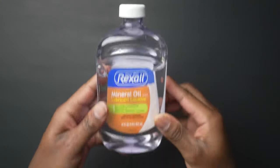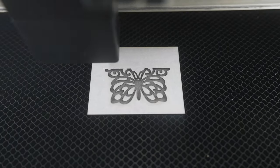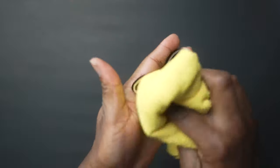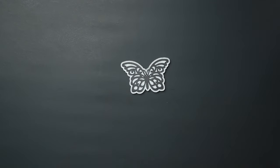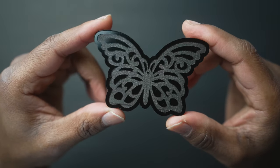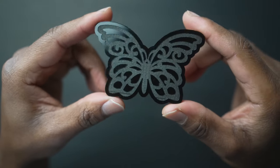I have another solution on how to clean up your acrylic after engraving, and it's mineral oil. I still engrave with the masking paper on. Then I take a clean towel, dip some mineral oil on it, and do little dabs of the mineral oil onto the acrylic. Then I let it dry for a while, peel the masking paper off, and this is what we get — a nice shiny engraved acrylic with no burn residue on it at all.